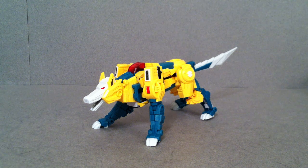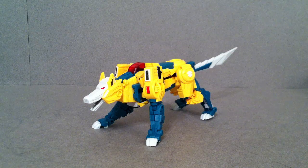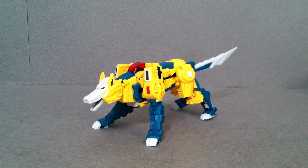Hey guys, Josh here. Today I thought we would take a look at Fans Projects Function X2 Quadruple U, also known as G1 Werewolf. This is one of those guys that I've been excited to get my hands on — I've been waiting for months and months and they kept delaying it, and finally it is here. Hopefully we'll start to see these at a steady pace and get the rest of the Headmasters.